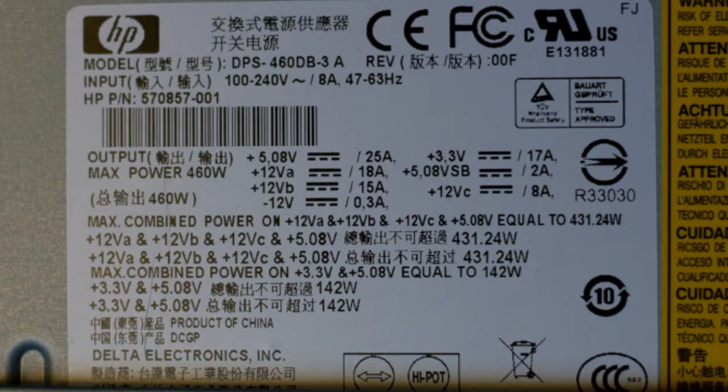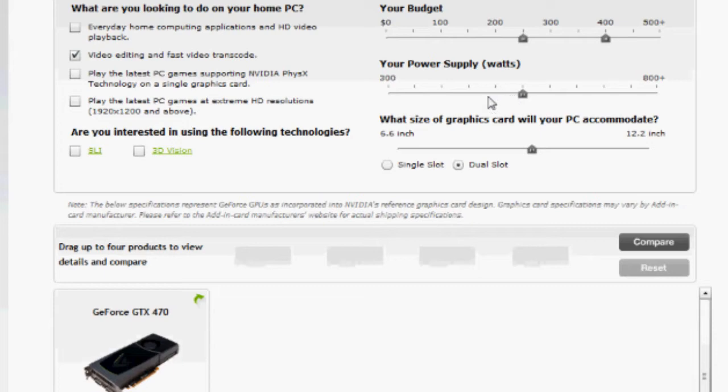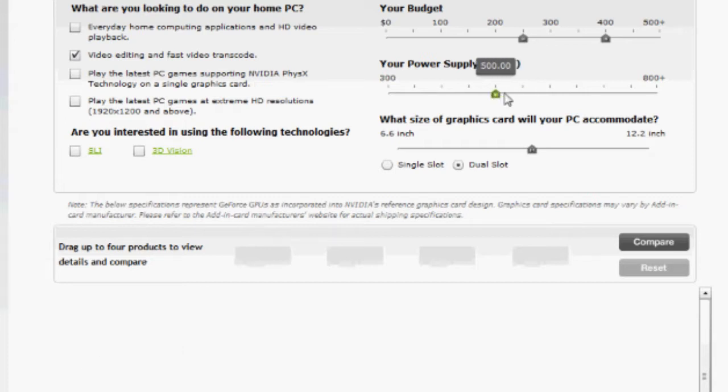When I bought my computer about six months ago from HP, they put in a 460-watt max power supply. I went to the Nvidia website where you can adjust the wattage and see what's supported, and when I moved the wattage from 550 watts down to 500, the GTX 470 disappears — which tells me it requires 550 watts or greater. I've only added a second hard drive since I bought it. Do I need a new power supply, or should I get a different card?